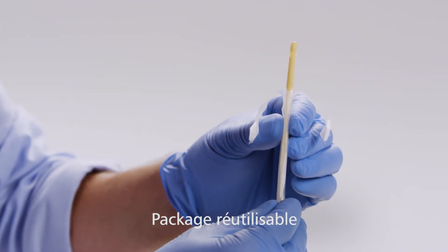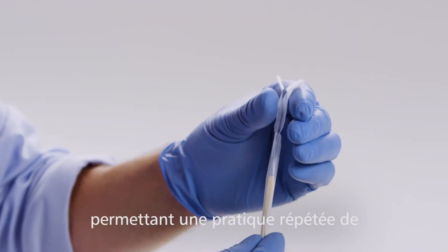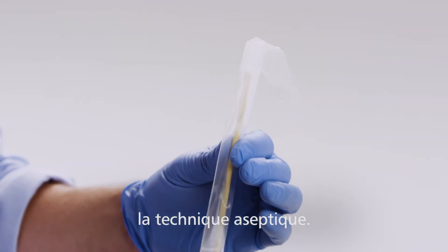The reusable double-sleeve catheter packaging allows repeat training of the aseptic catheterization technique.